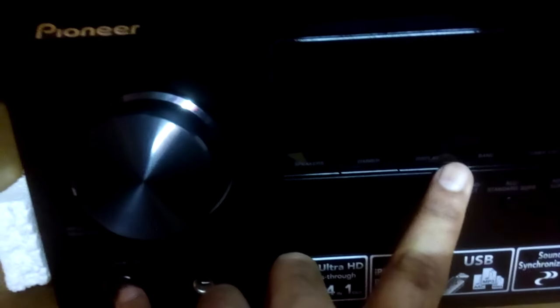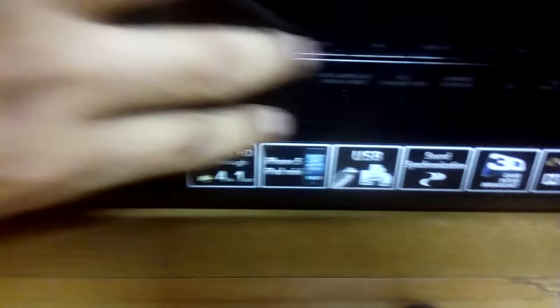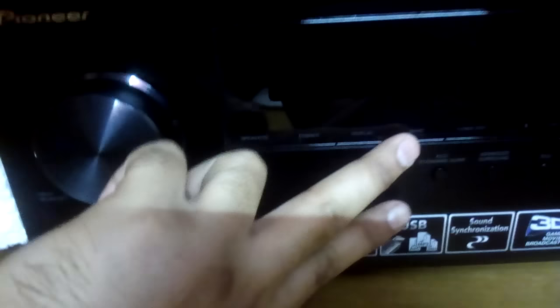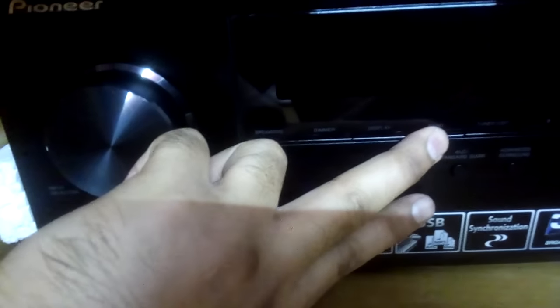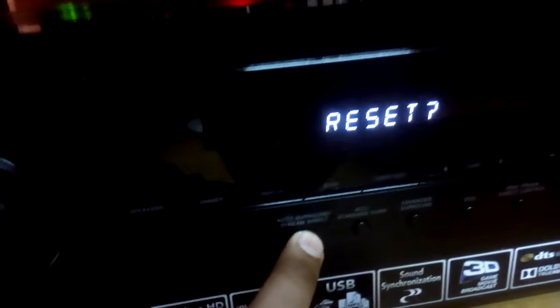What's up YouTube, today I'm gonna show you how to reset your Pioneer receiver. First, press the band and the power button at the same time — just like this. Band and power button. There we go: reset, then auto surround.